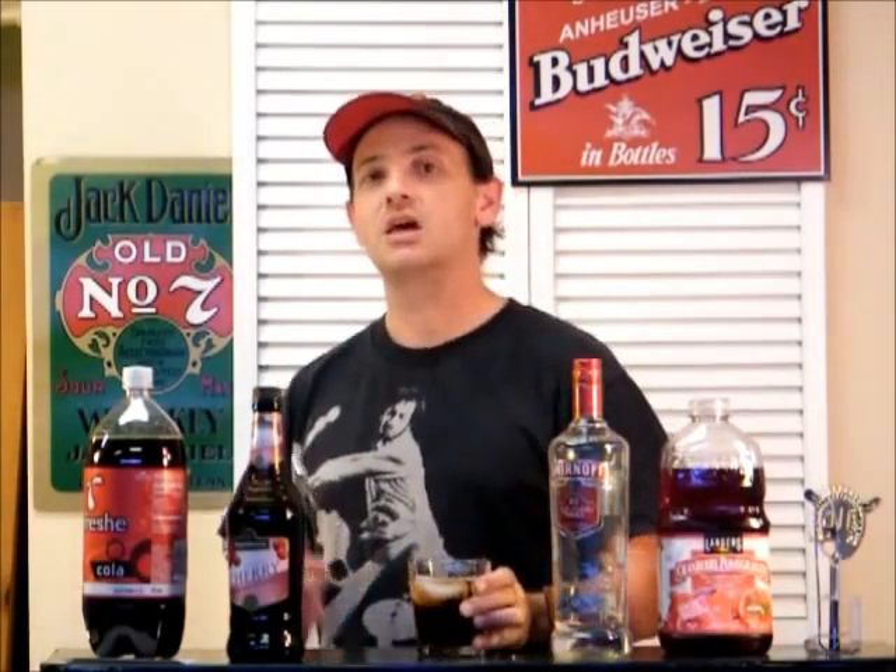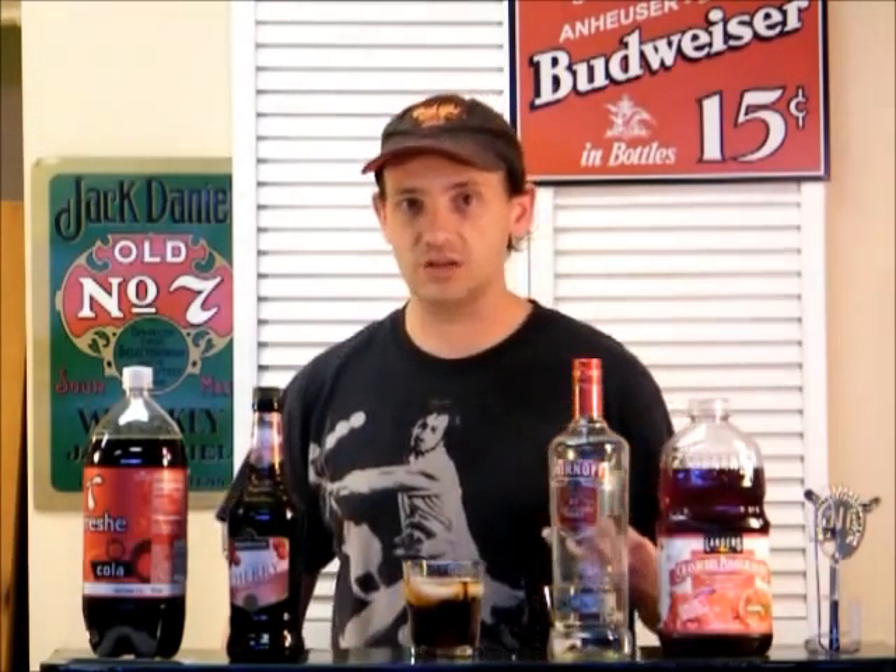If you want to find more drink recipes just like this, subscribe to our YouTube channel, because we do post several times every week. Thanks again for being here today, and as always, Happy Drinking!